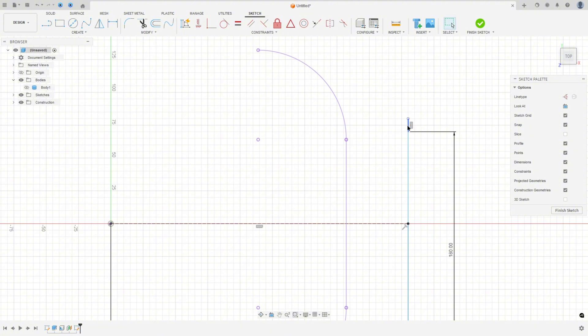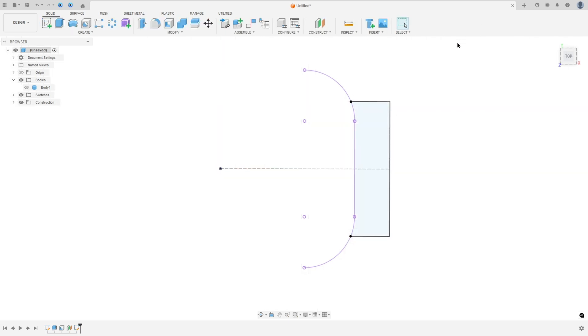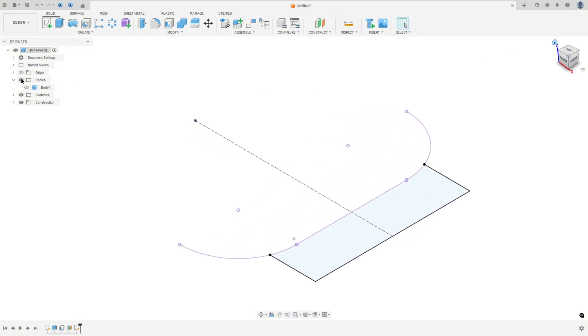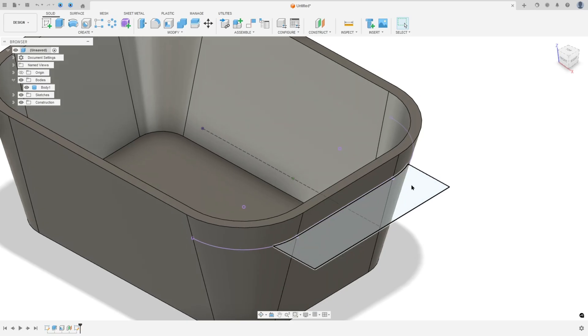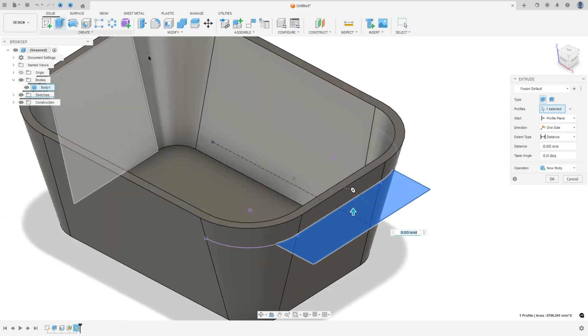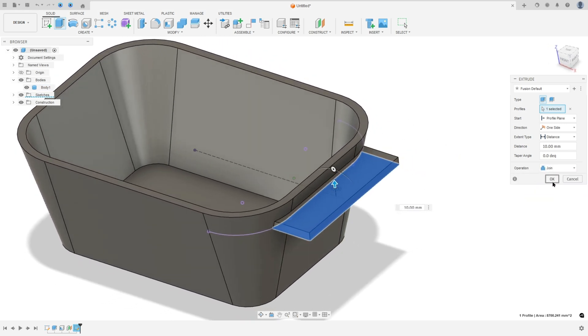Delete that extra line. Go to constraint, select the midpoint, and select this line and this point. Select the line, close the sketch here and here, and finish the sketch. We need to extrude this — the extrusion distance is 10 millimeters. Select this profile, go to extrude, set 10 millimeters, operation join, and press OK.